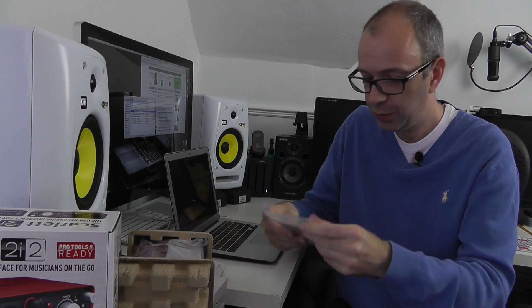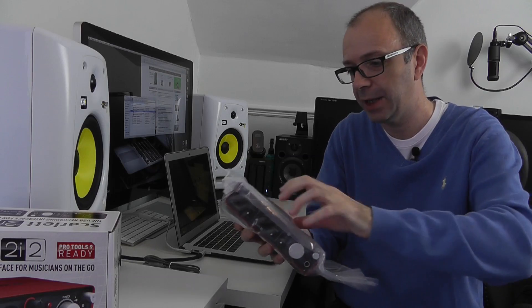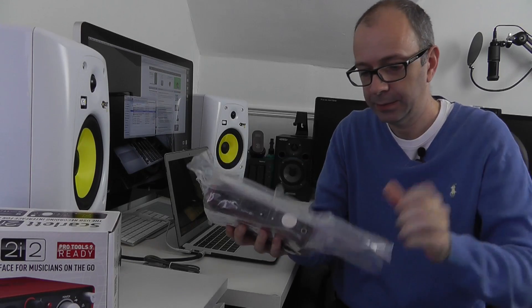We've also got a getting started guide, a resources disc which is Mac and Windows compatible, and then a little pamphlet showing the other bits and pieces in the range. We won't need any of that because we're going to go straight into showing you the actual audio interface. Very nicely packaged.